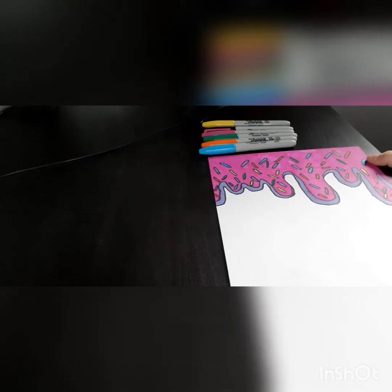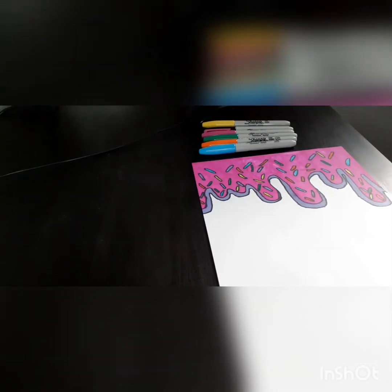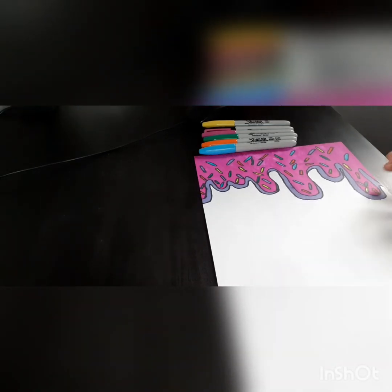There you go — this is the drip effect! Guys, if you like this video make sure you like and subscribe, and I'll see you guys in the next one. Peace!